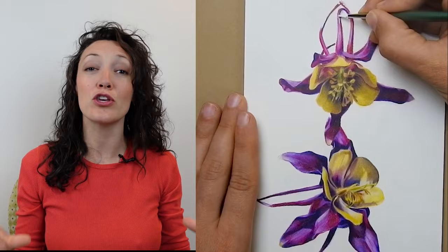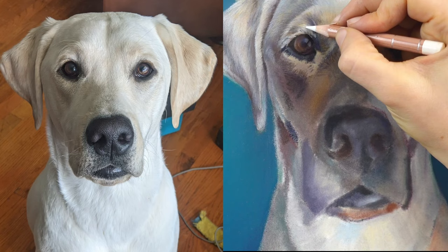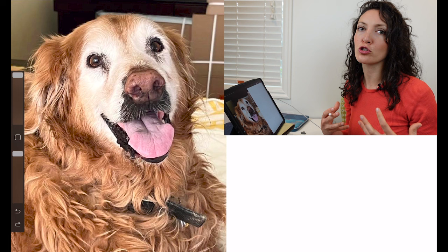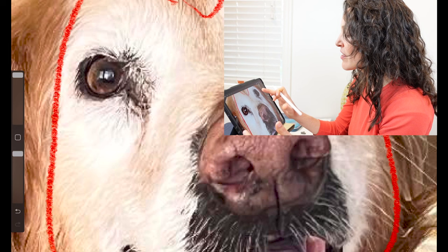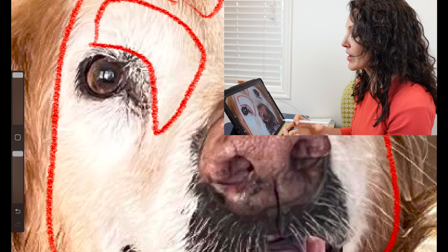Mistake number two is not using a high quality photo reference. I can't stress enough how important it is to use high quality photo references when creating any kind of drawing. When you're working on a pet portrait, having a high quality photo reference gives you more to work with and requires you to make up less out of your head. One reason a particular photo might not work well is because the whites in the face are blown out — there are just big chunks of white with no individual hair detail, so you don't have information for adding color and depth to the fur.